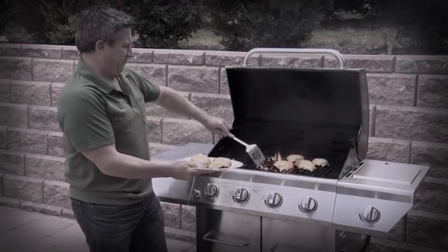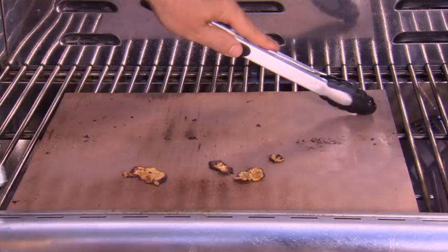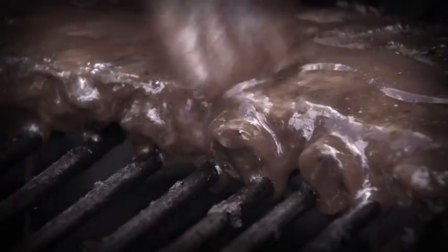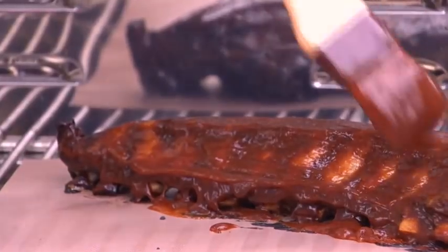Everyone loves grilled cheeseburgers, but the burnt cheese can ruin a grill. Nothing sticks to the Copper Chef Grill Mat — even burnt cheeseburger cheese comes right off. And don't waste your baste through an open grate. The Copper Chef Grill Mat keeps your marinades and sauces on your food.